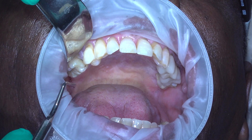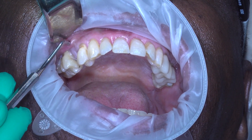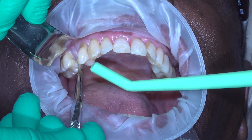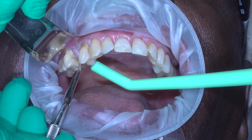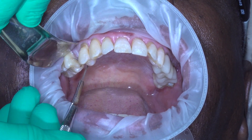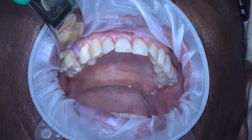In the four position, the first thing we're going to do in this edentulous space is we're going to identify the mucogingival junction. We assess that it's a little bit too close to where the incision would be for the tissue punch. So we're going to do our AGG technique — apical gingival displacement. We start by making a crestal incision, cheating it towards the palate, and then tracing it back and forth one time.